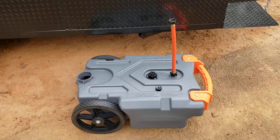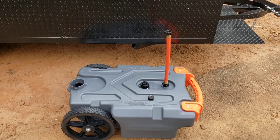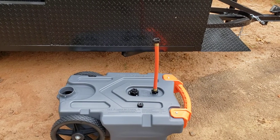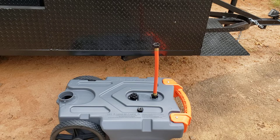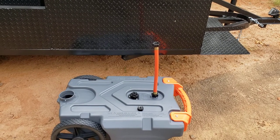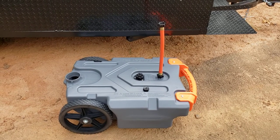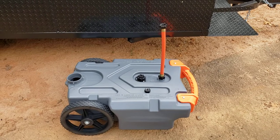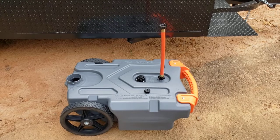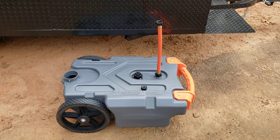This is a Rhino tote tank. It comes in different sizes — this is probably the most popular one at 15 gallons, and they have bigger. Most jurisdictions require 5 to 10 gallons of fresh water and 15% more for waste, so a 10 gallon tank would require 11.5 gallons waste. Again, contact your city, county, and Board of Health to make sure you've done your homework.